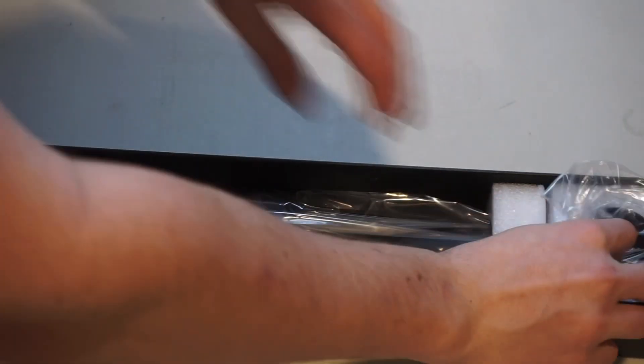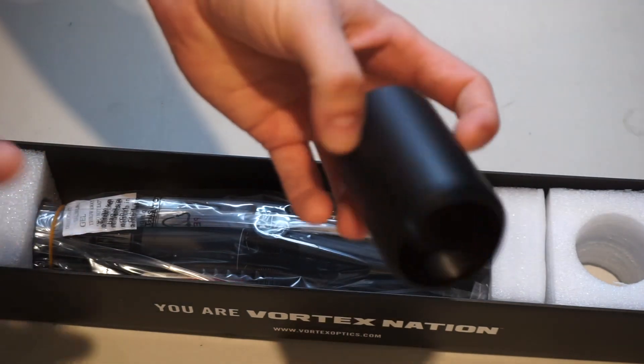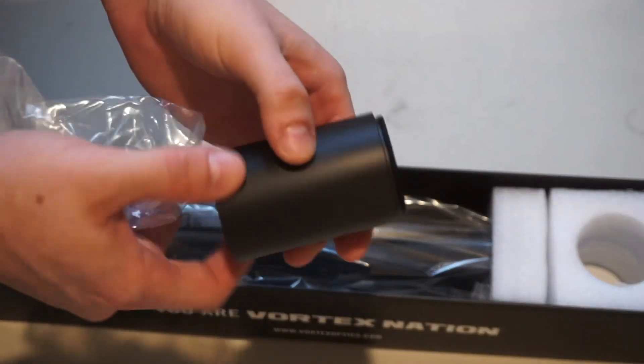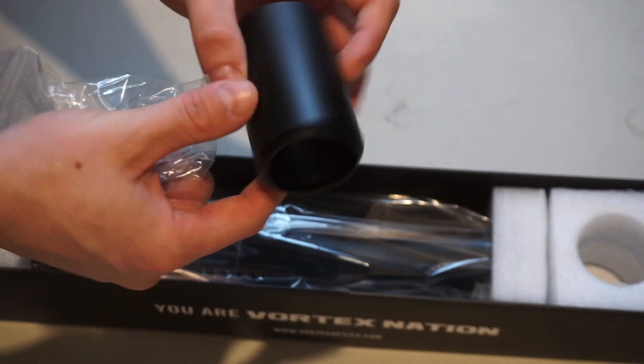So first off, we've got a lens tube — an objective lens tube. You screw this onto the front of the scope and it helps protect it and helps reduce glare.